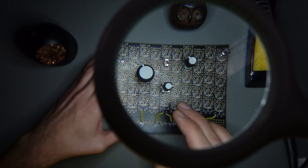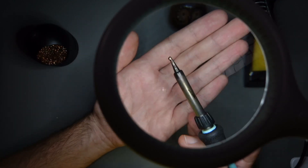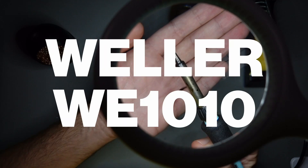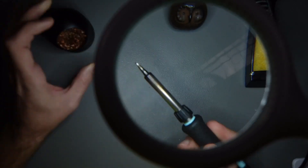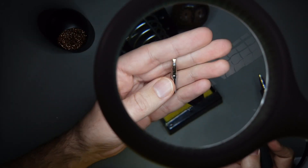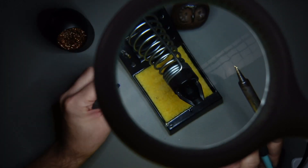Before we can get started with building anything, we need to understand what tools we need. So let's put our board aside and get started with the soldering iron. This is a soldering iron by a company called Weller, WE10 — that's the one that I'm using. It's an educational kit and it has variable tips, which is an essential thing when you're getting started. You want to get a soldering iron that's maybe not very expensive, but that allows you to replace the tips.